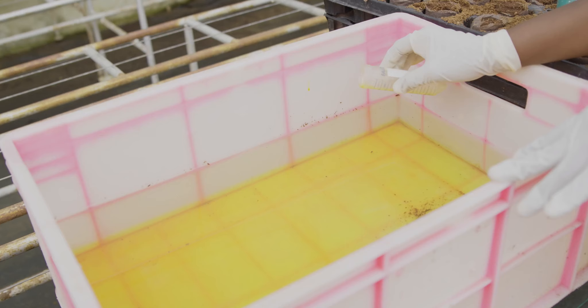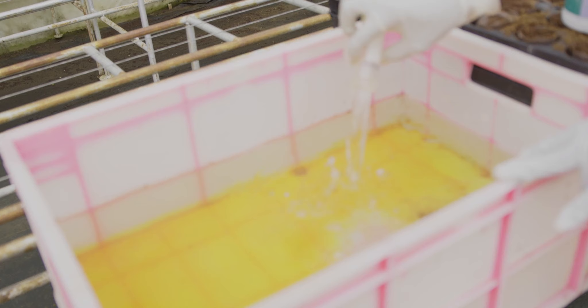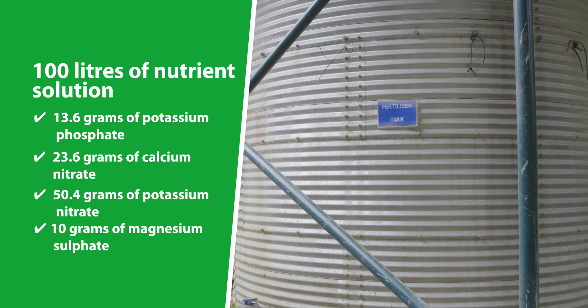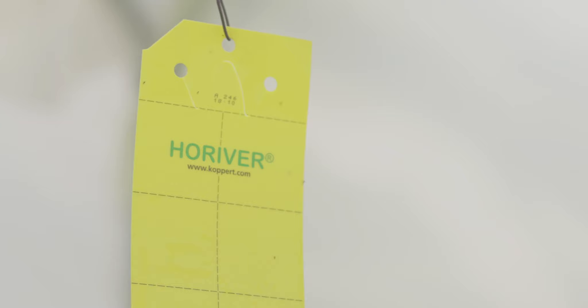Soluble pre-made fertilizers can also be used. For instance, to prepare 100 liters of nutrient solution will require 13.6 grams of potassium phosphate, 23.6 grams of calcium nitrate, 50.4 grams of potassium nitrate, 10 grams of magnesium sulfate, and 0.9 grams of microzole A or 1.2 grams of microzole B.